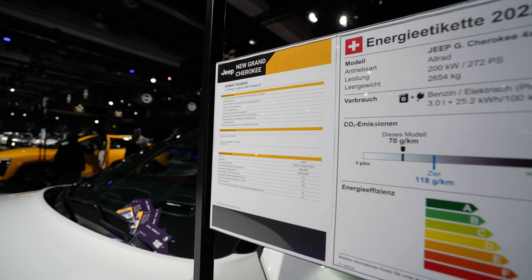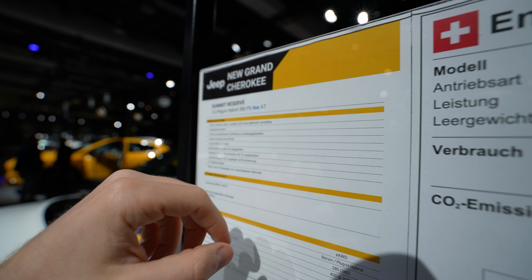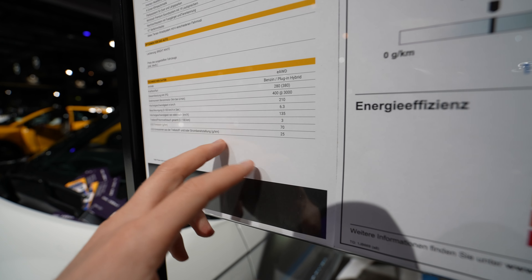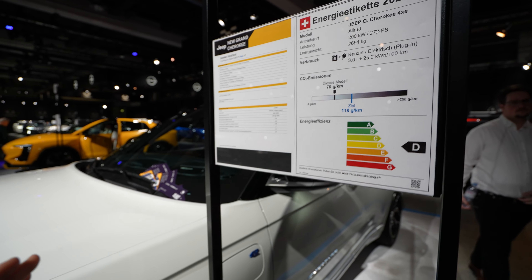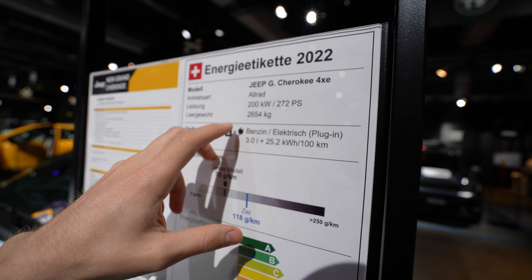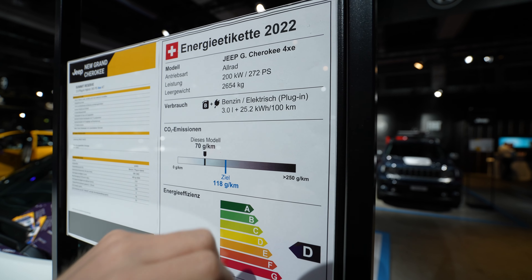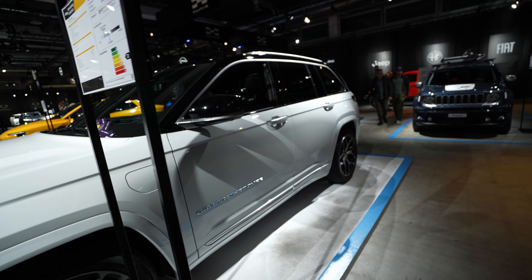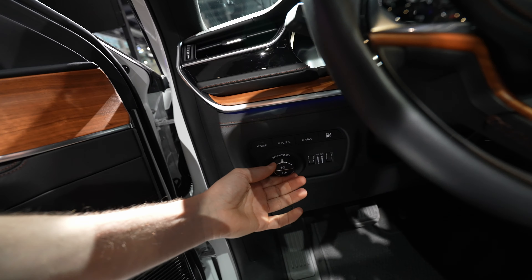This model comes with a 2-liter petrol plug-in hybrid engine, 380 horsepower, four-wheel drive system. The CO2 emissions will be around 70 grams — though this information can change since it's a pre-production model. Also noted: 272 horsepower, 2,654 kilograms, and 25.2 kilowatt-hour battery consumption. It's in the D-class energy rating here in Switzerland. Now let me turn on the lights — I want to show you the car with the lights on.